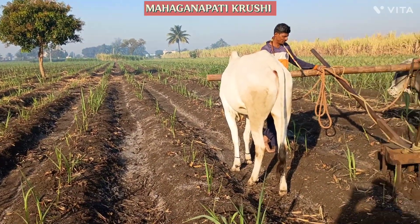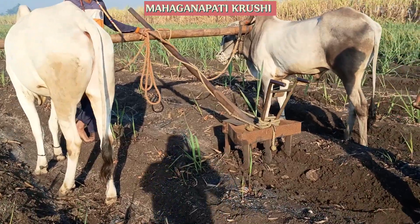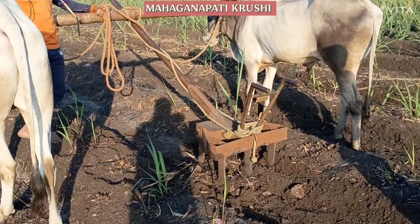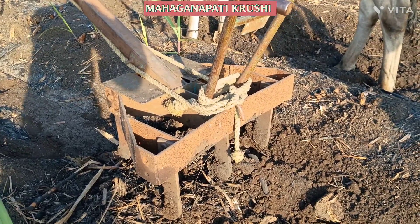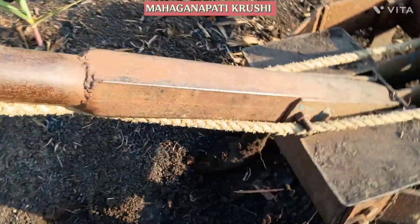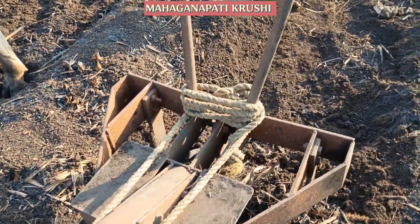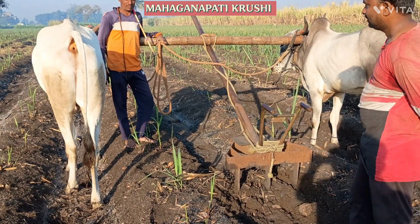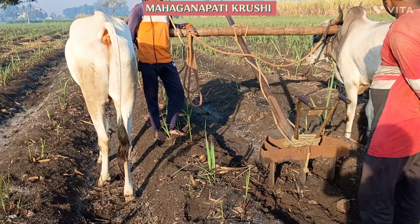We are in the sugarcane ratoon plot for inter cultivation operation. We are using this implement — this is the bullock drawn cultivator. In this cultivator there are total five tines: three tines are in the back side and two tines are in the front. This is an adjustable cultivator. Bullock drawn cultivators are very good for soil health management because the bulk density is maintained.